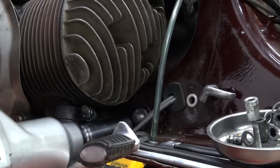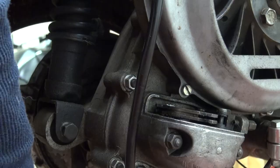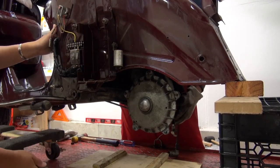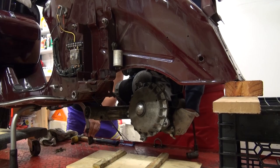The last thing holding the engine in is a swing arm bolt as well as a bolt on the back of the shock. It makes it easier to have two sets of hands where one person pulls out the long bolts on the swing arm and on the shock, and then you can just take your engine and pull it out.